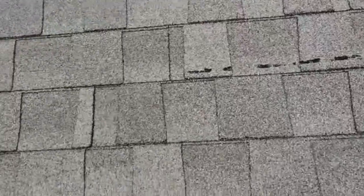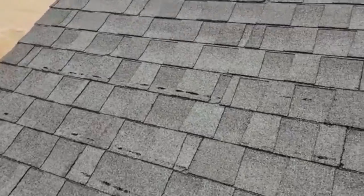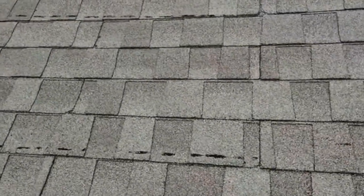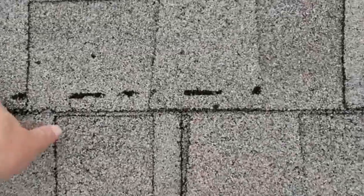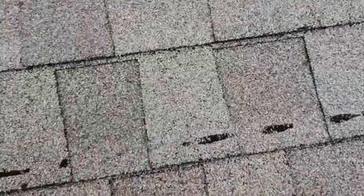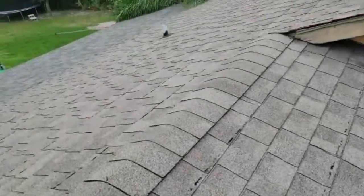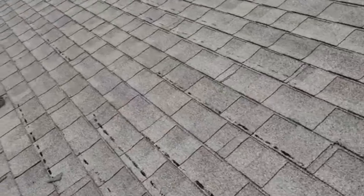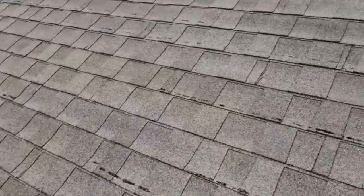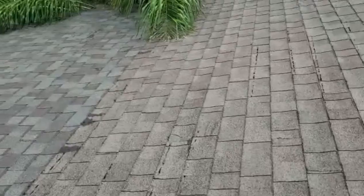What I want to show you is these black marks on all the shingles. It's kind of odd to tell what it is at first, but what this actually is — when the shingles were stacked on top of each other at some point, this is the seal strip from the previous shingle. You can tell it's exactly one shingle length. It's just improper storage. The adhesive strips were facing each other instead of on top of each other, but it's just an installation issue, not a shingle issue by any means.